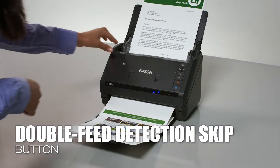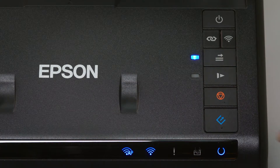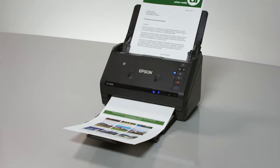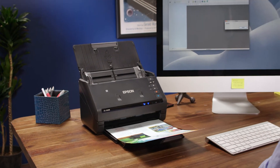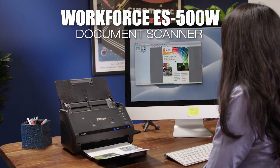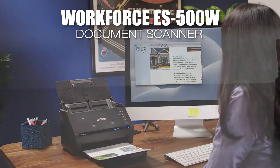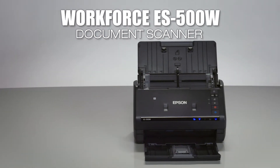Use the double-feed detection skip button to easily resume scanning jobs without the need to rescan the entire stack of documents. This compact scanner offers superior performance at a great value. The WorkForce ES500W Wireless Color Duplex Document Scanner delivers powerful scanning, connectivity, and flexibility.